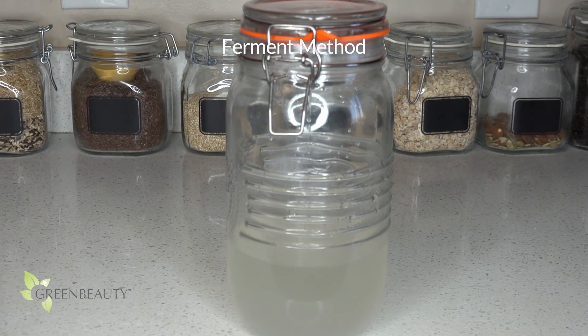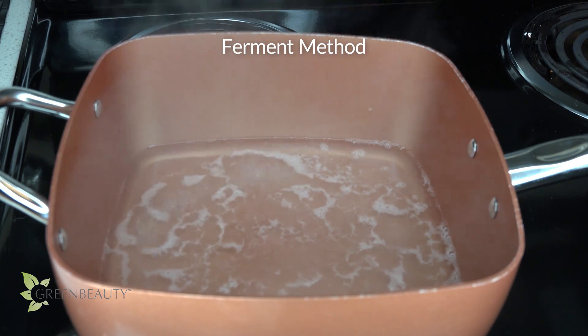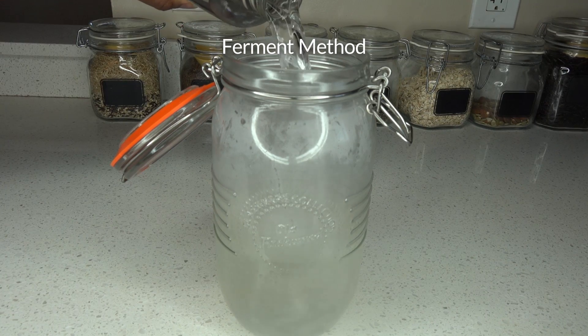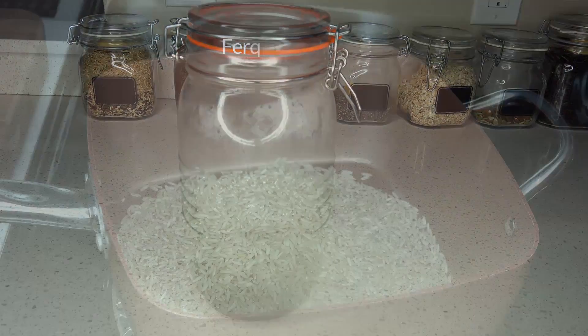You can use the fermented water as is, or if you plan on storing it, you can boil it first to stop the fermentation process. If the rice water is too potent for you, you can also dilute it with water — don't worry, it won't stop it from working.